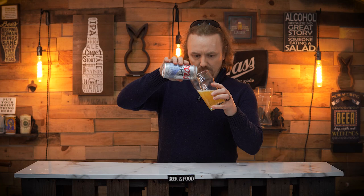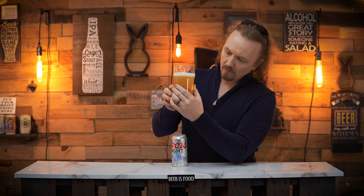And you pour it in. And then you go and do one of those selfies — and that's what your glass looks like.